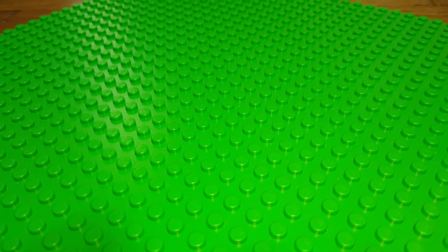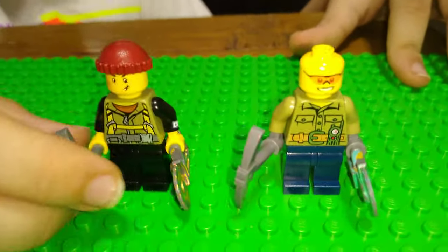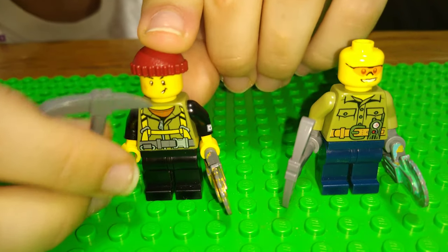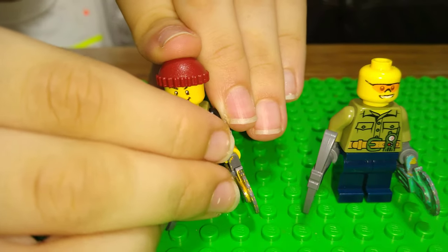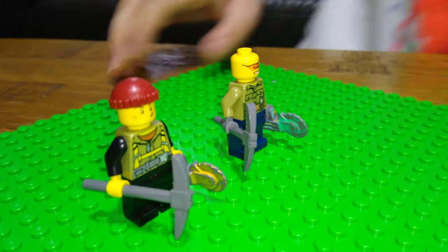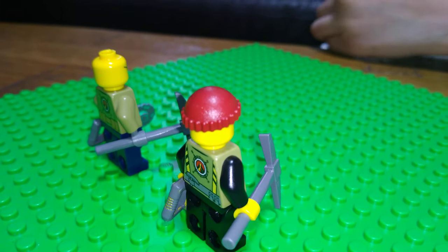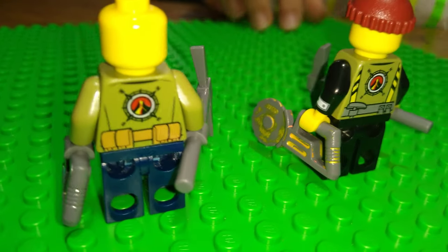Finally, here are the last two figures: the explorers of the team. They each have pickaxes that came from my new Ninjago set, and one of them also has a chainsaw. One has a helmet for protection and the other has a visor. That's all — I hope you guys enjoyed it, please subscribe to see more of my videos!